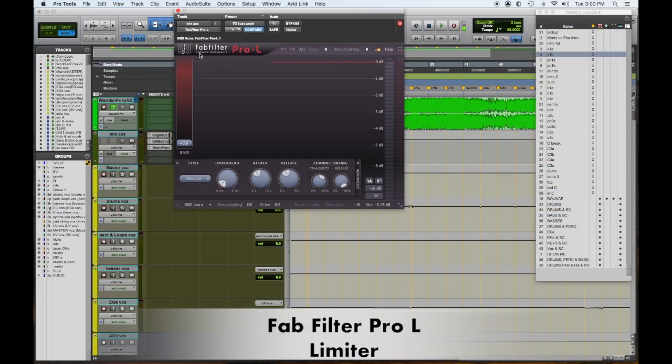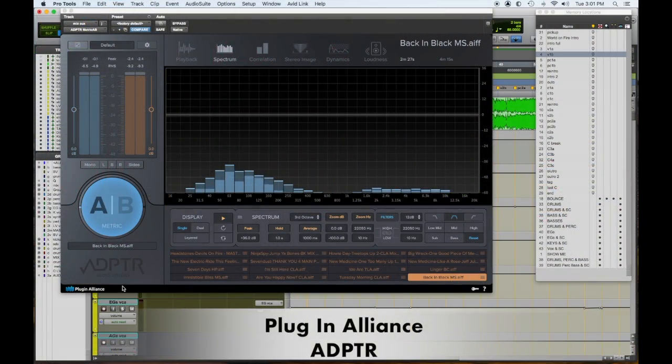FabFilter Pro-L — FabFilter stuff is all great, I use a lot of it. This limiter is mainly to keep me out of trouble so I don't hit the ceiling and distort.